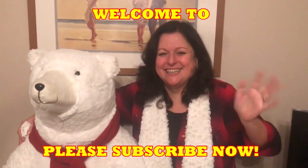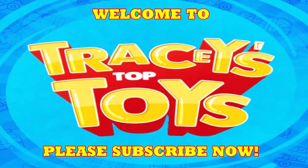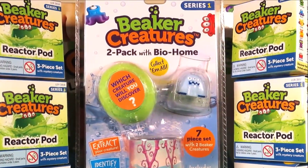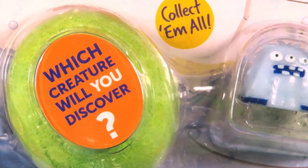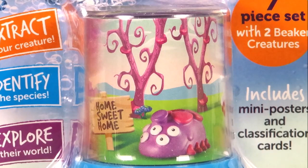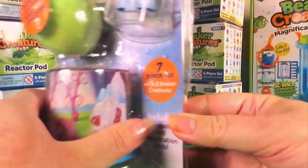Hi there guys and welcome back to Tracy's Top Toys. A big thank you to our friends at Learning Resources for sending us Beaker Creatures. Continuing our Beaker Creatures week, I have a two-pack with Bio Home. Which creature will we discover? I just love the look of the Beaker Creatures home and it even says 'home sweet home'! Okay then guys, let's take a closer look shall we?